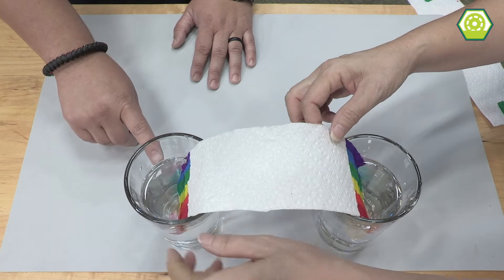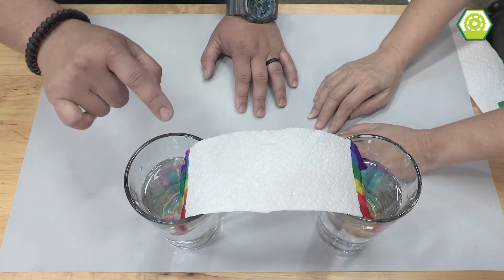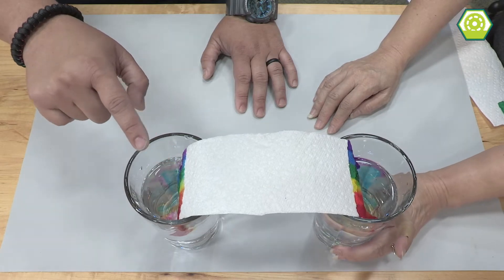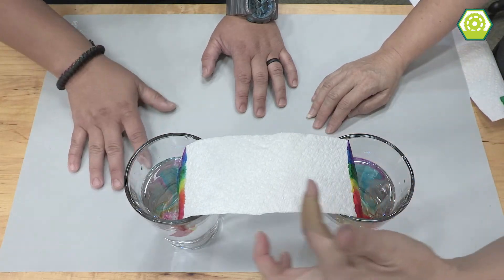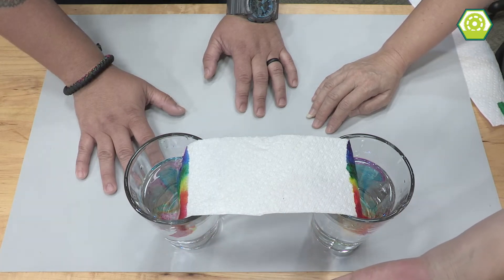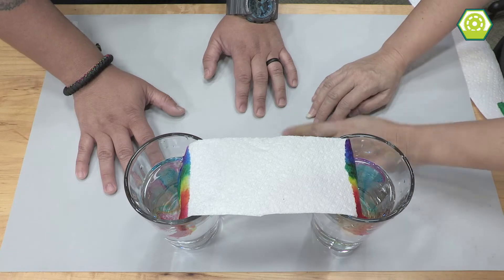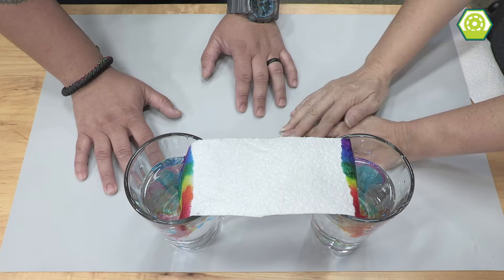It's just plain water. I see the water like — whoa, that's so cool! The colors are bleeding, and they're going to bleed upwards. That's capillary action. Capillary action? Big word, huh? Yeah, what does that mean? It just means the water's climbing up.